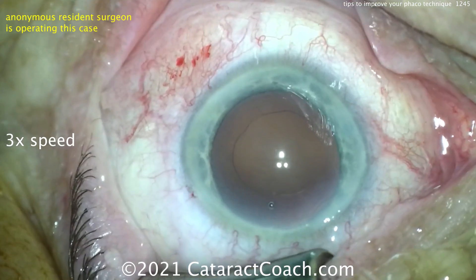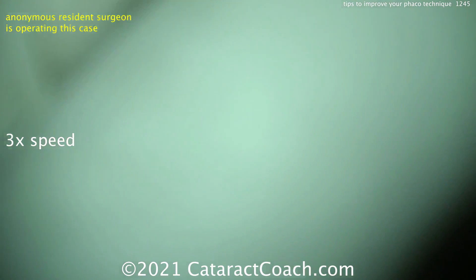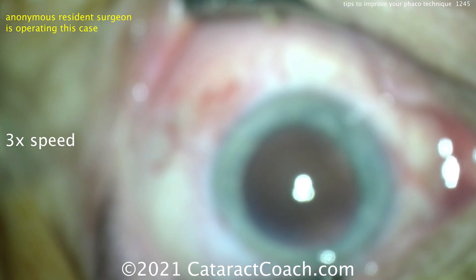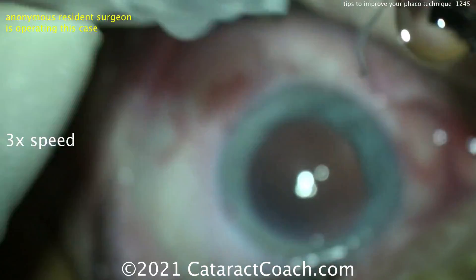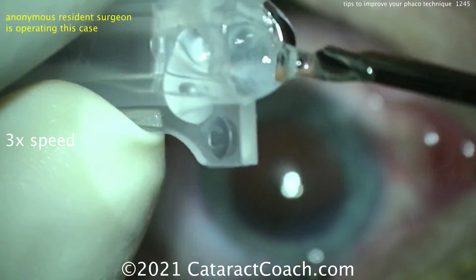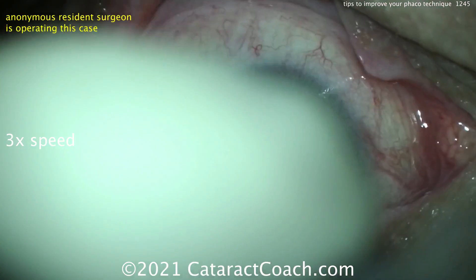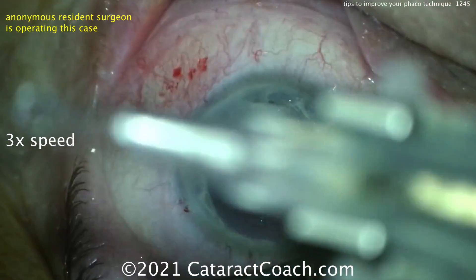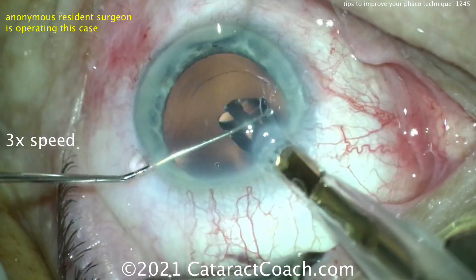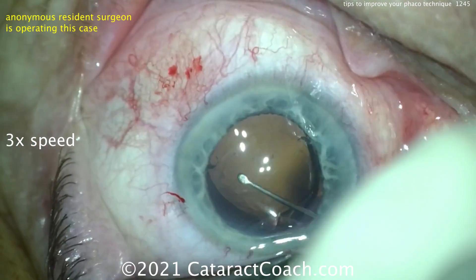Let's fill up the capsular bag — oh good, you're going to load it yourself. I agree — I like residents to load their own lenses. Looks like a single-piece acrylic lens going into the injector, and that's going in the correct orientation — looking good. Looks like an Alcon SA-series lens; let's get this thing delivered inside the eye.